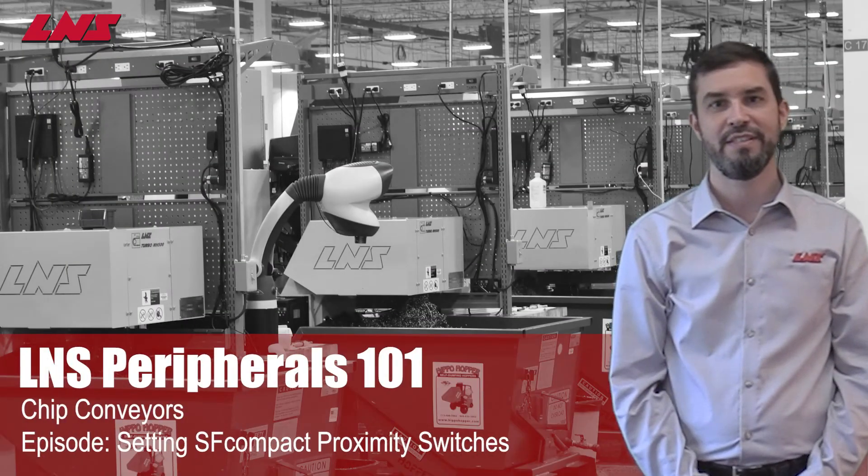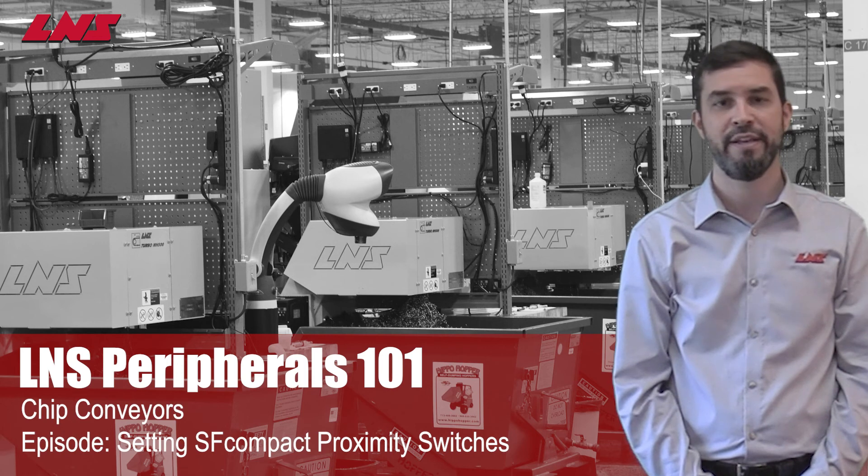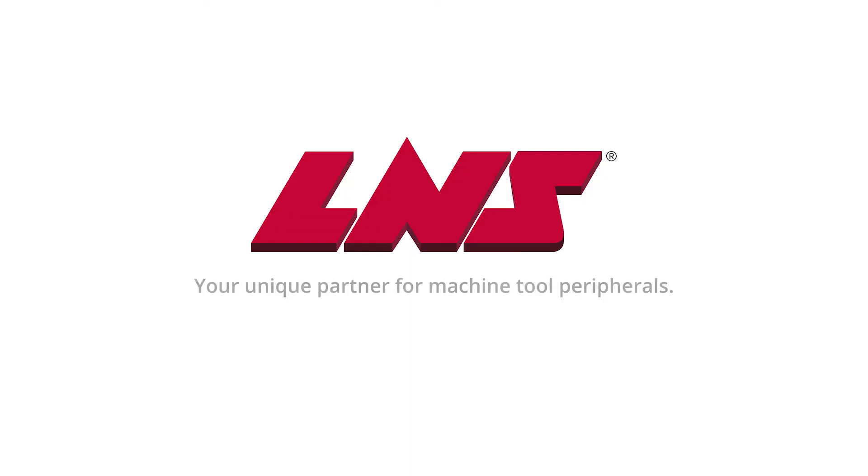Thank you for watching this episode of LNS Peripherals 101. I hope it has helped you increase your machine tool efficiency. If you have any questions about any LNS products, or if you'd like us to consider other video topics in the future, please let us know. LNS Peripherals 101.